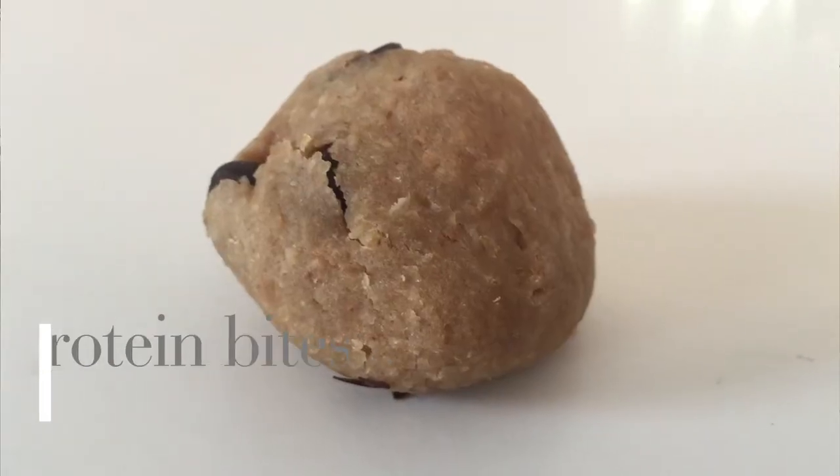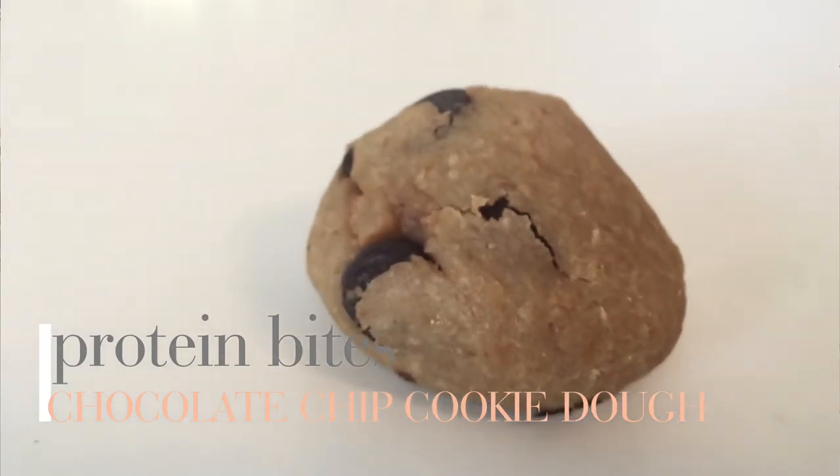The last one is the chocolate chip cookie dough bites. I love cookie dough, so anything that says it tastes like cookie dough makes me very intrigued. It actually looks just like a ball of cookie dough, but I think she baked it. [Tastes] It has a different taste than I imagined, but it's still really good. It's more of a cookie consistency. The chocolate's really good — not too much chocolate in it. I might be tasting the protein slightly, but it's still really, really good.